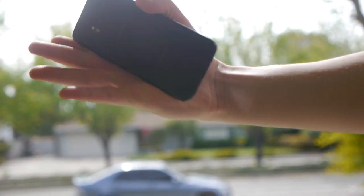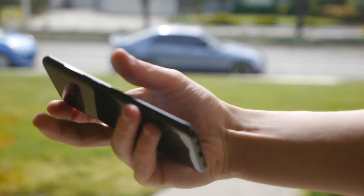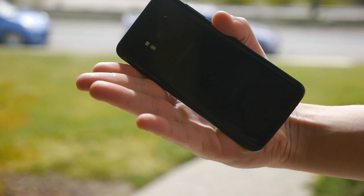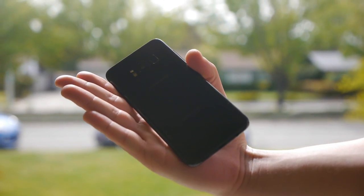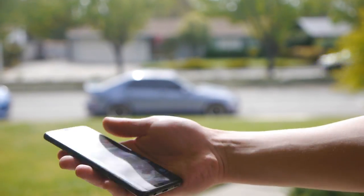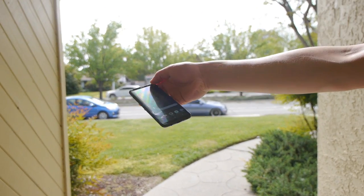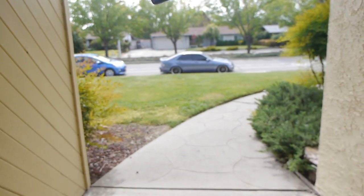Now it's time for the Samsung Galaxy S8 side drop test. Let me flip it over one more time so we can see the back — it's the midnight black color. Sorry guys, with the lighting it's kind of tough to see. There we go. Five foot in height, side drop test in three, two, one.